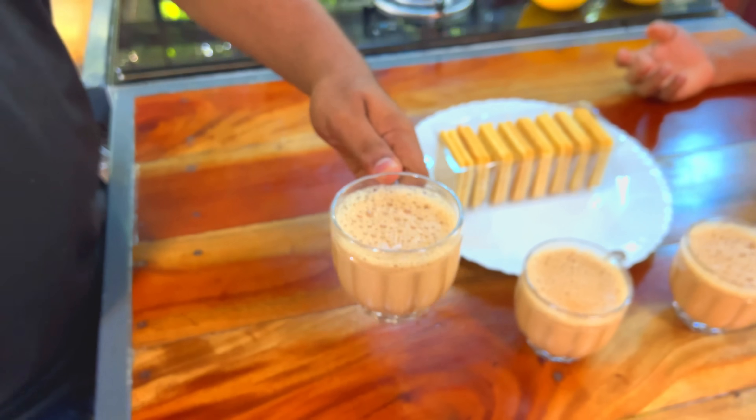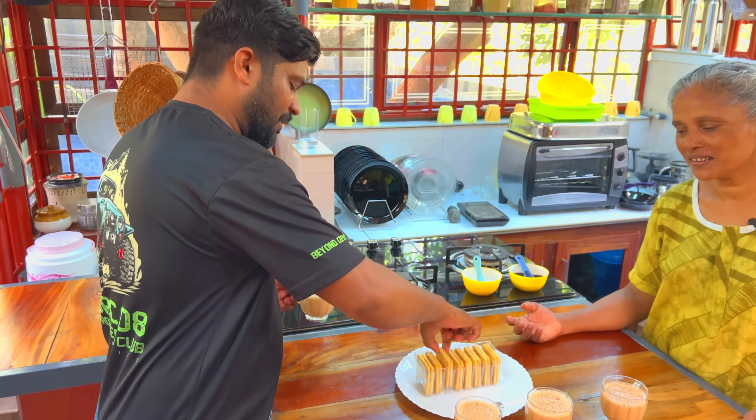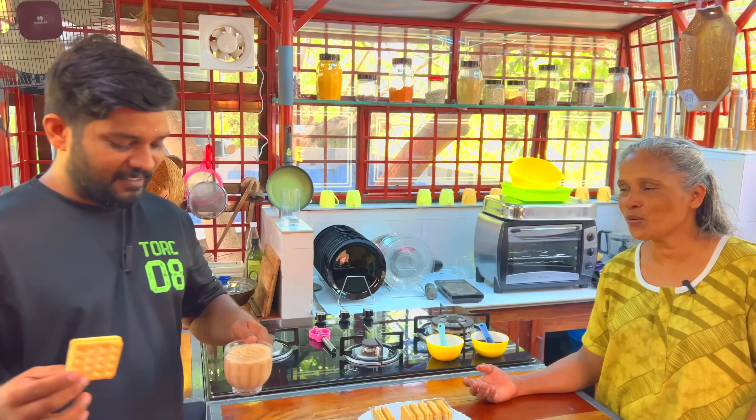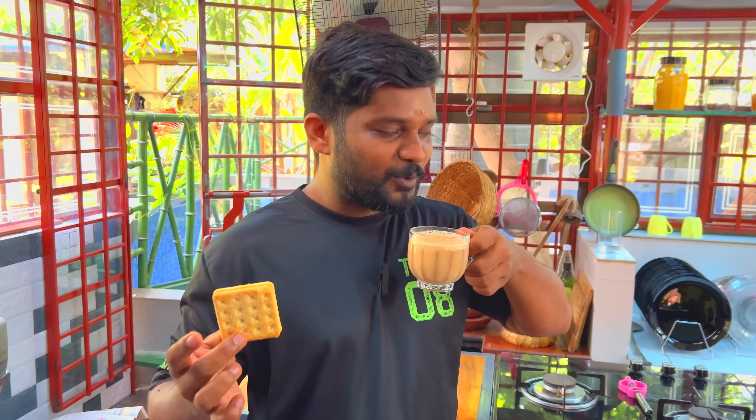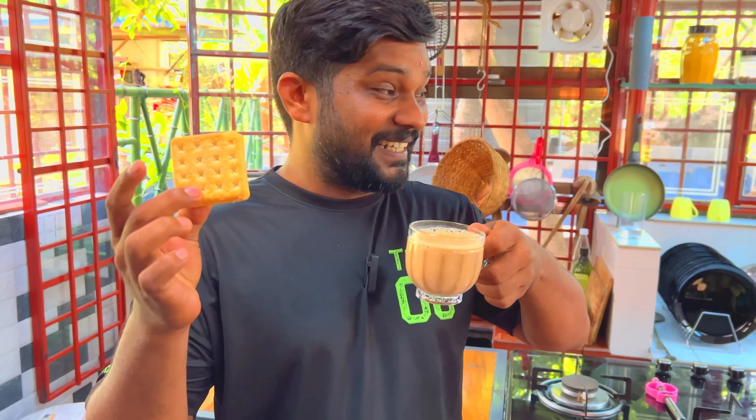We will have a taste of Patta Chaya. It is good to taste Patta Chaya. Patta Chaya is a good taste.